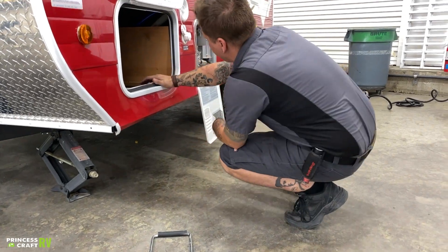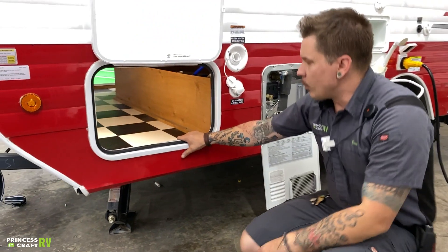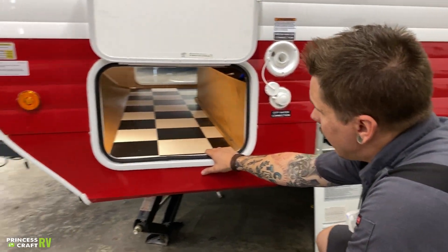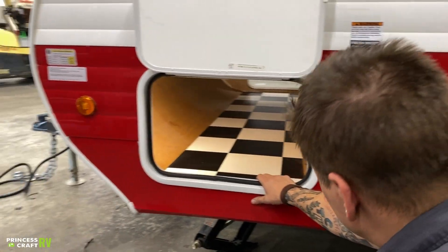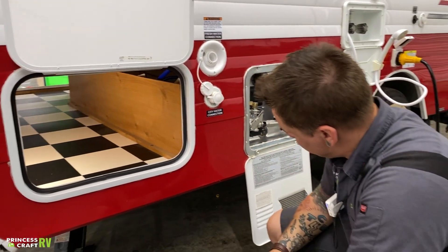There's a large pass-through compartment here that's going to give you access to a ton of storage. You will have lights on each side to illuminate that space in the event that you are pulling your gear from it.